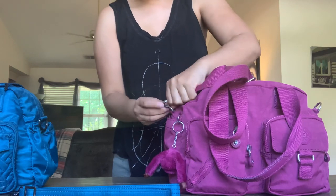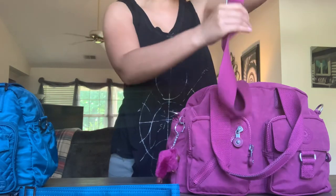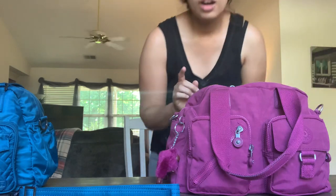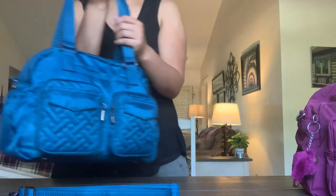For those of you who are just here for the what's-in-my-bag comparison and don't care about the try-on, I'll leave timestamps in the description box so you can skip ahead. Okay, on to the Jumper.